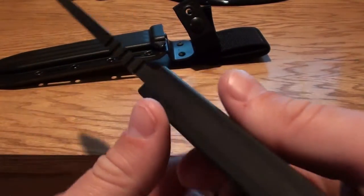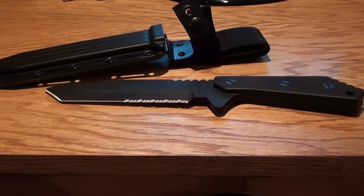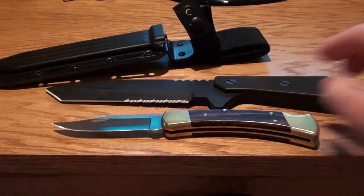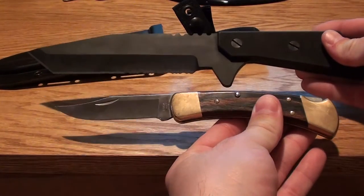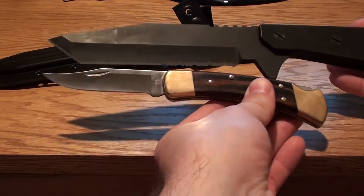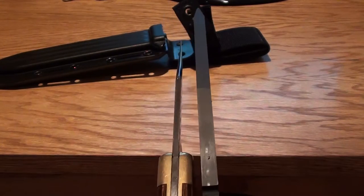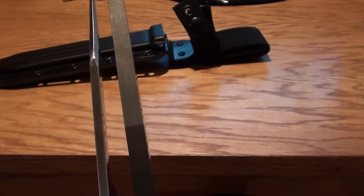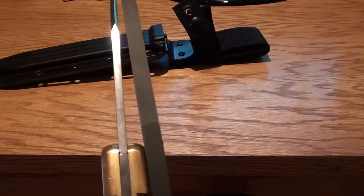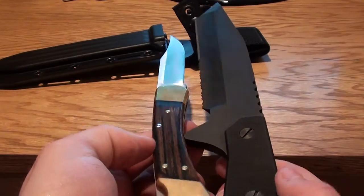But full tang. This is hugely thick. Just for comparison, I'll show you the 110, which is a pretty big knife. You can see it's a pretty big knife, and as far as thickness goes, it just dwarfs the 110 in thickness. I don't know the exact thickness on there, but it is about triple the size of a Buck 110.